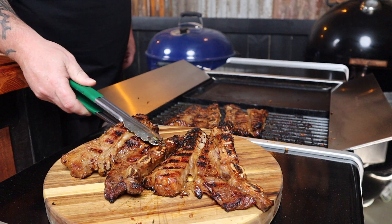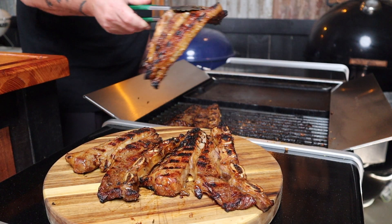Look at that gorgeous char — that is what you want. Now remember, these are hot. Although they smell incredible and you want to dig straight in, you need to resist that urge just for a couple of minutes.